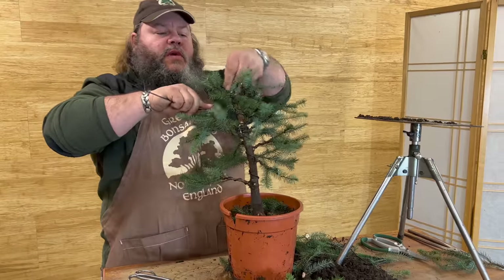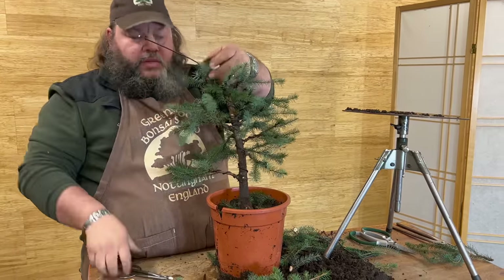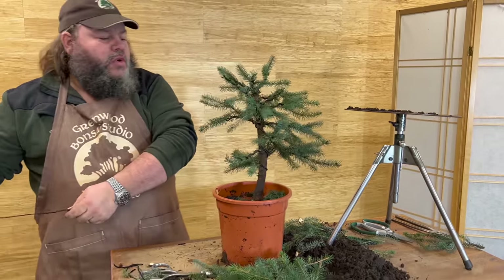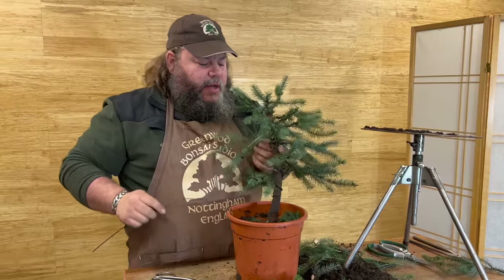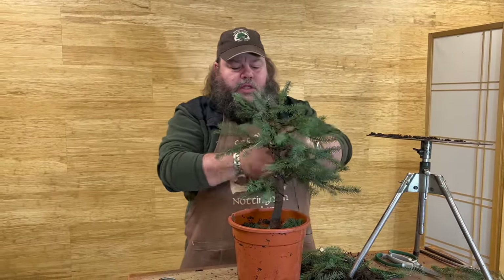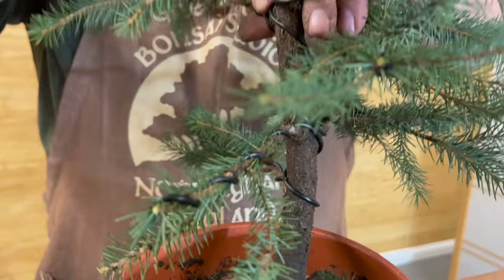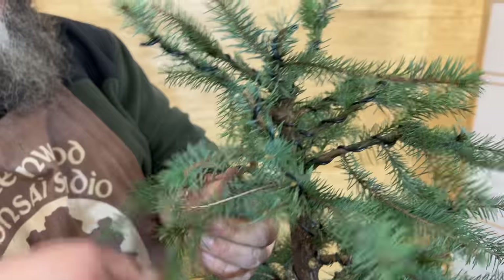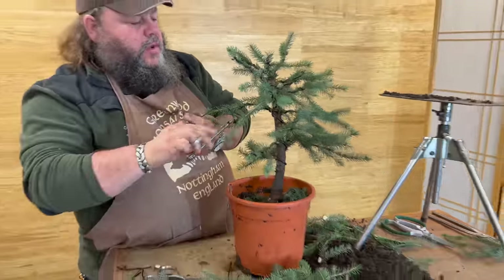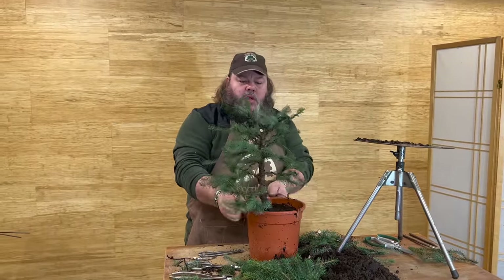A little bit around here — it's inevitable we trap a few needles against these young branches but I'm trying to minimize it. Obviously if you've got more time on your hands you can spend more time working through the branches removing some of the older needles, but it is quite a laborious and time-consuming task. Just wiring a few of these secondary branches now — let's see whether we need to wire any others.